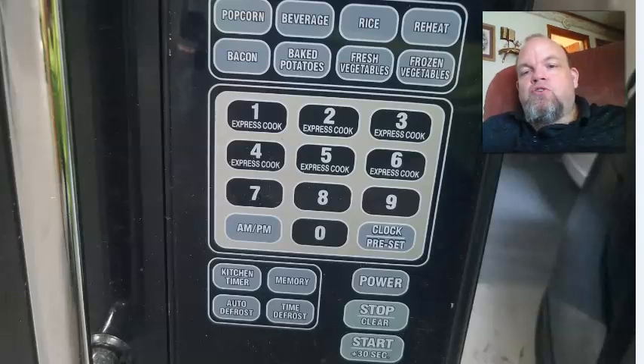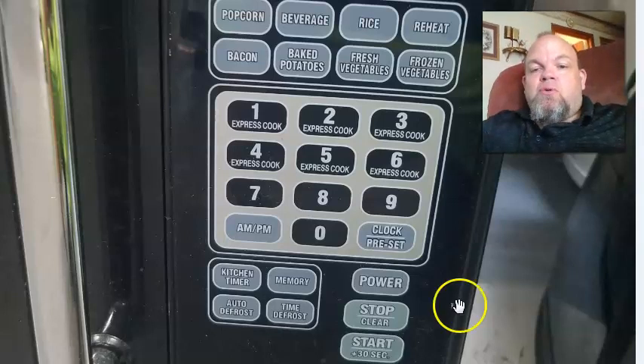In this quick video, I'm going to show you how to turn on the Child Lock on any Cuisinart Microwave. It's fairly simple to do. The only thing you have to do is locate the Stop Clear button — you can see it's right here — and what you're going to do is put your finger down on it and press it for 30 seconds, and what's going to happen is you want to hear a beep.